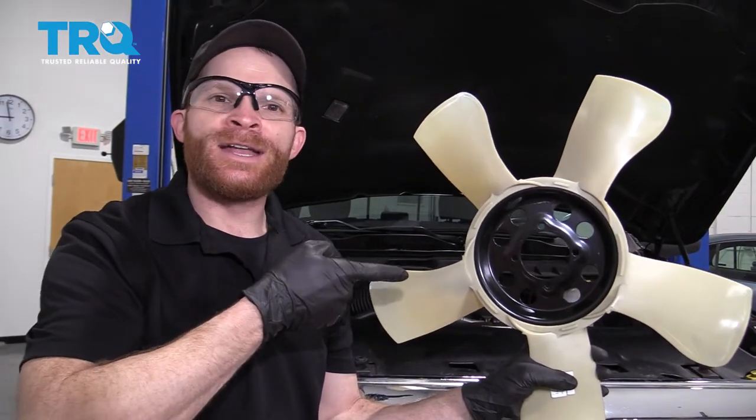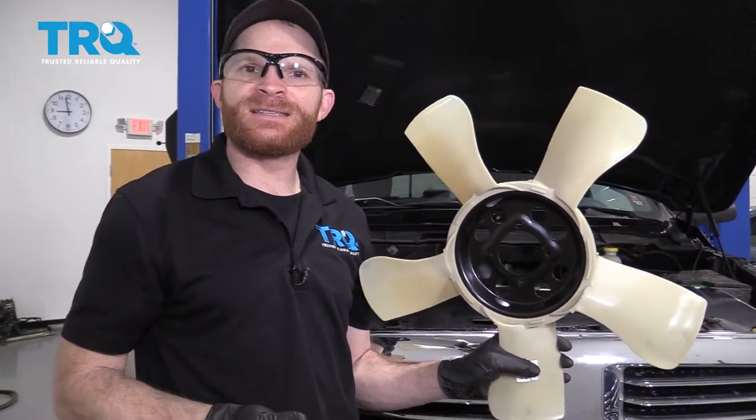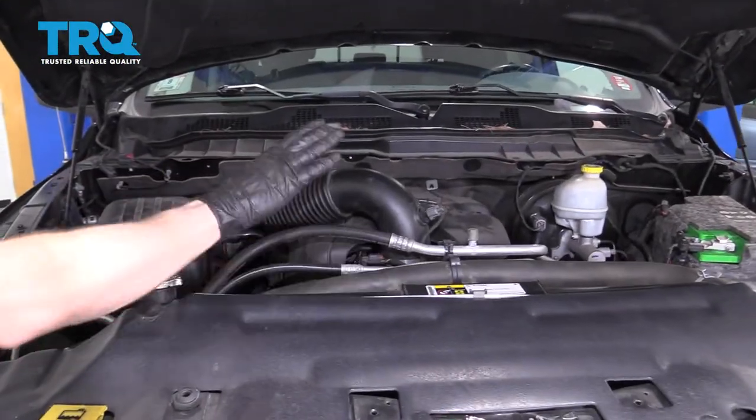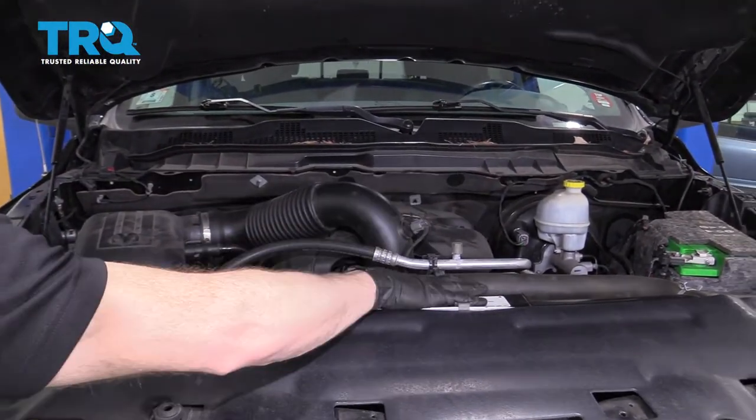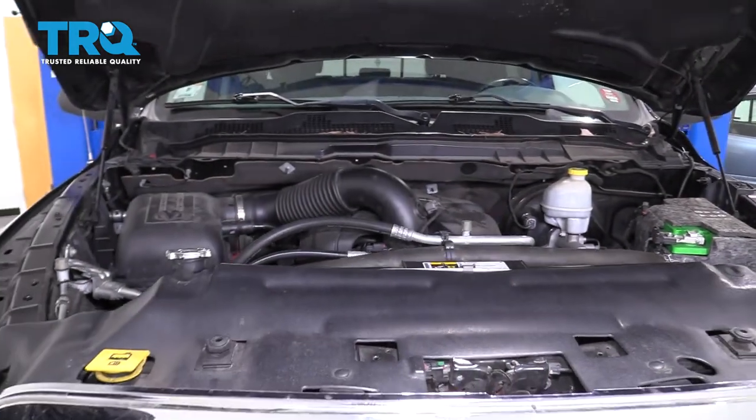Okay friends, it's time to get started on our engine cooling fan. To do this, it's going to be easiest from underneath the front of the vehicle — that's where you're going to have the easiest access to be able to replace this. Some people might try to replace this from up along the top, but that's going to be the hard way. You're going to have to remove a whole bunch of things and drain the coolant. Let's get under the front of the vehicle.